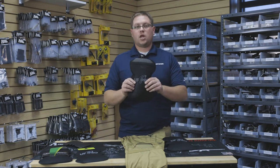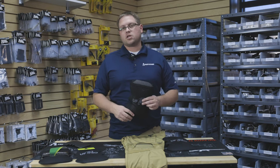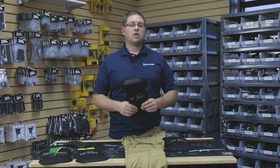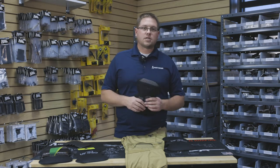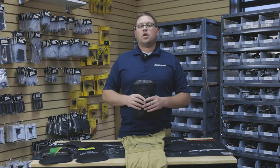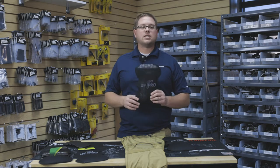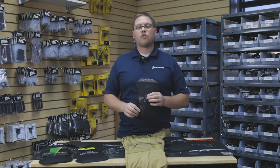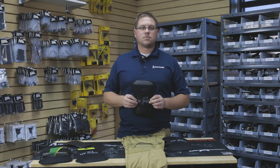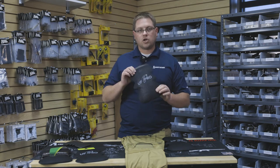Then we have the 3D cushion knee pad. I usually recommend this for guys in overwatch positions or those spending a lot of time on their knees. There are some military protocols where you'll kneel for 10 minutes and listen for 10 minutes as you patrol. This knee pad is built for that — built for comfort during long periods of time on your knees. That's what the softer cushion knee pad is for.